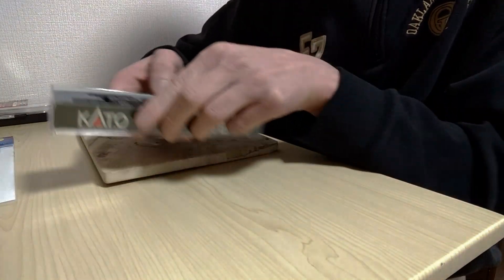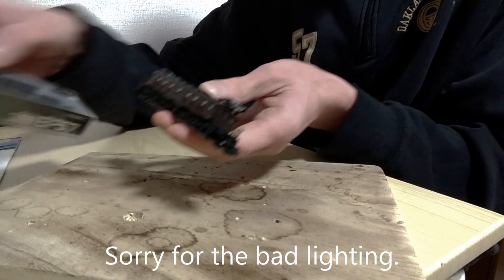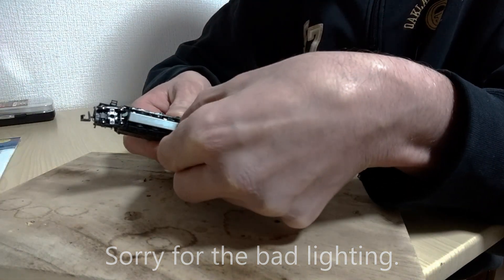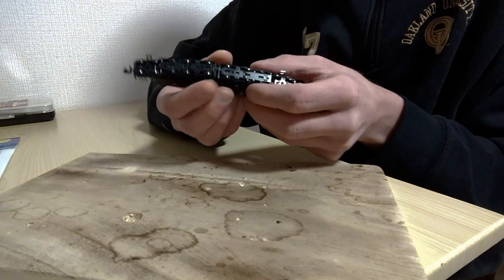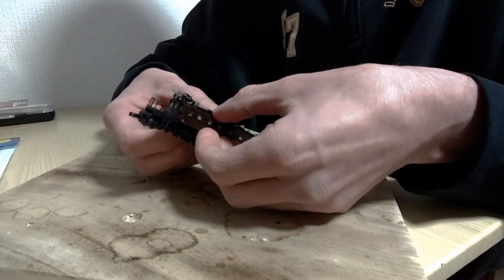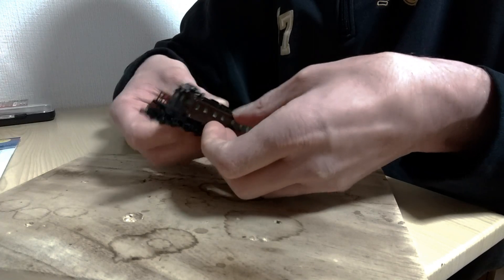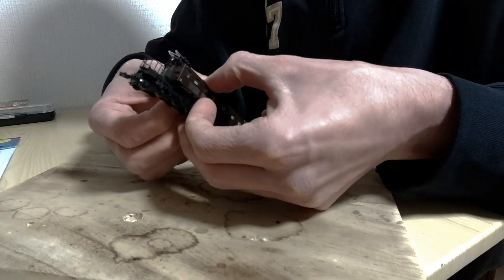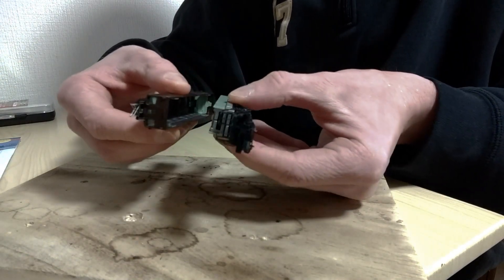We'll go ahead and pop the locomotive out of the box, take off this special packaging piece that keeps it from moving around during shipping, and then we're going to very gently and very carefully pop the shell off. It's just a matter of slightly prying the edges of the upper shell, and that should come loose — really simple. And it pops out.